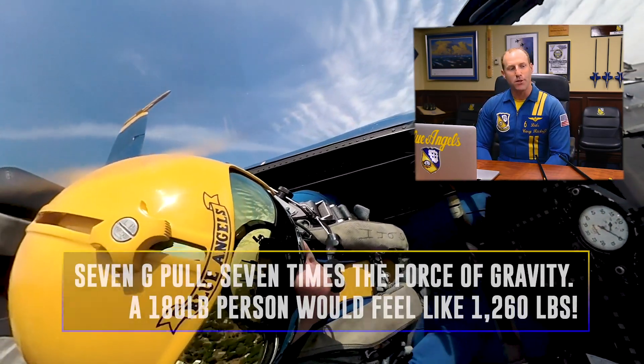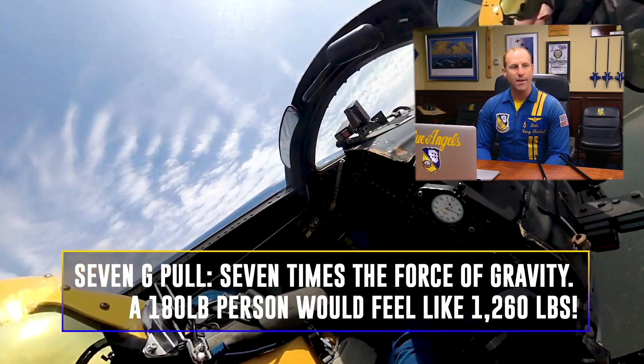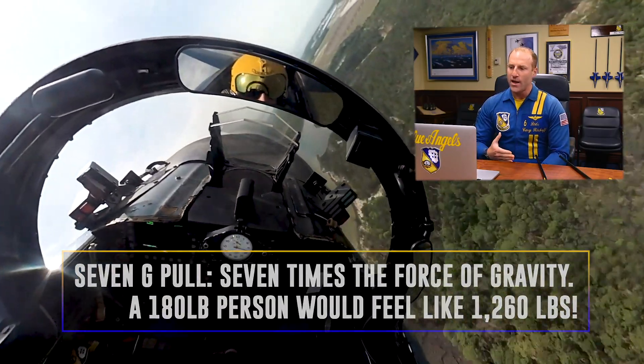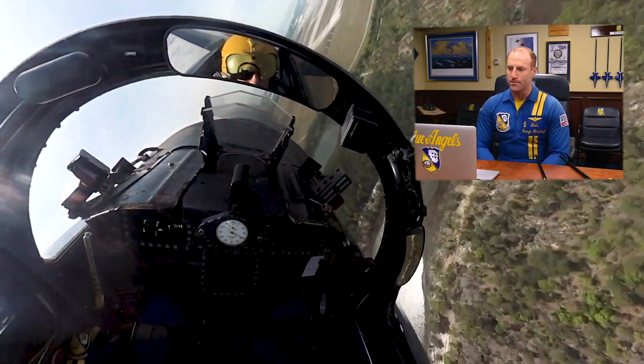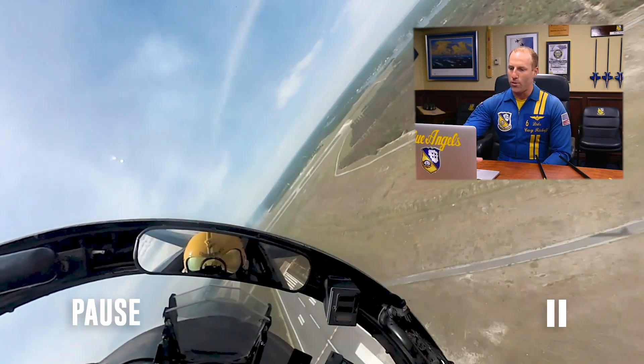Initially, we're going to execute about a seven G pull as we bleed airspeed down to about 380 knots, at which point we're going to capture that 380 knots, which turns into about a 6 G pull as we make our way back towards the center point. As we approach the show line here, you see me looking out and finding Blue Angel number five. We will both grab sight of each other and call contact, at which point I'm going to start setting up the second hit of this maneuver.